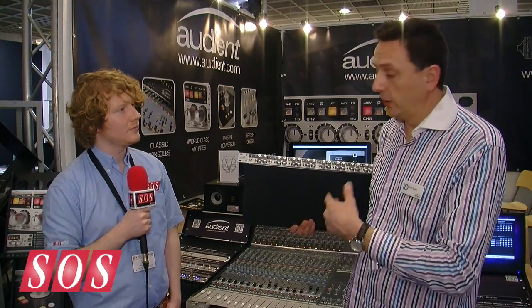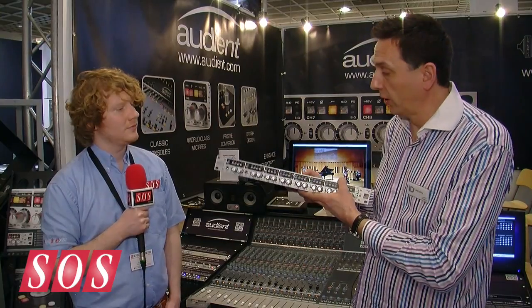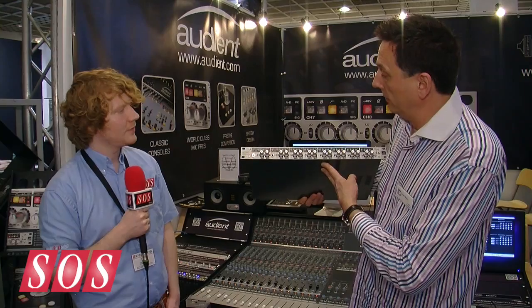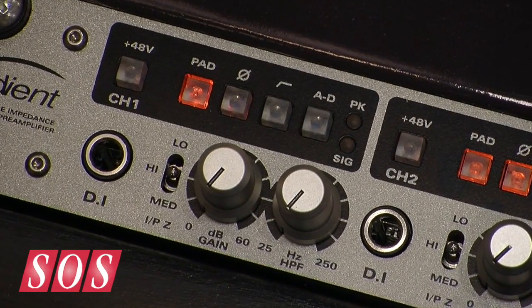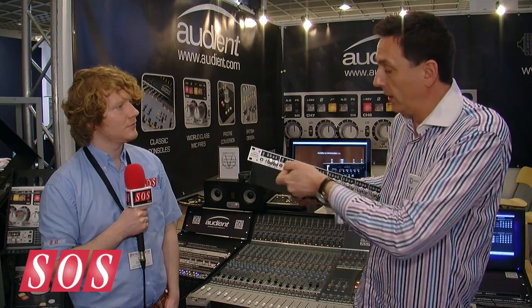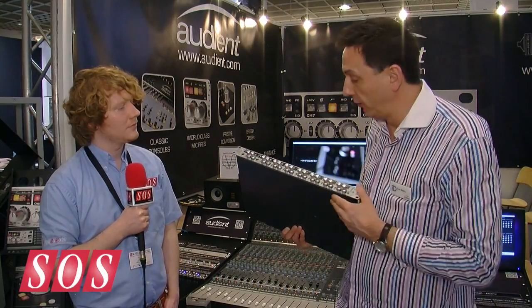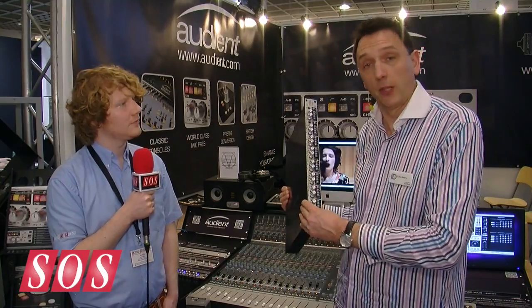In summary, it's the quality of the conversion. Using the new Burr-Brown converters, it'll compete with the best standalone converters out there — the best mic pres you'll find in this kind of format — competing with products three or four times the price. Features like variable impedance mean you can match it to ribbon microphones and get the best sound. A variable high-pass filter allows you to tune out rumble and unwanted low frequencies, all in one handy package at a pretty good price.